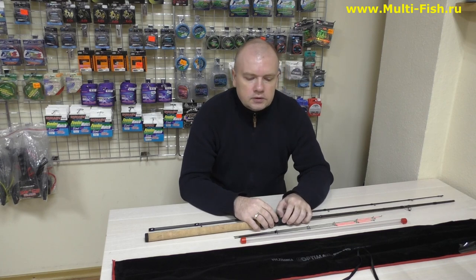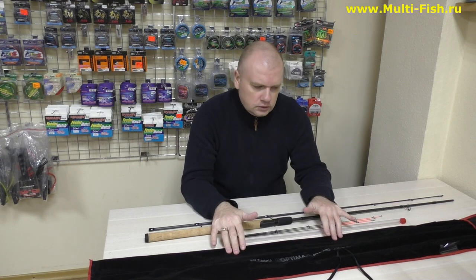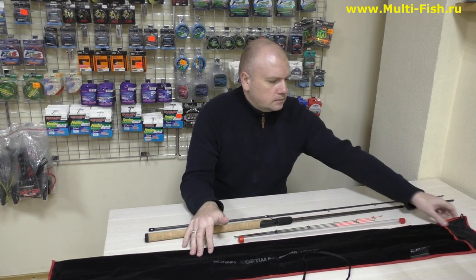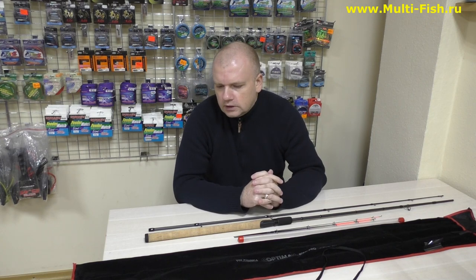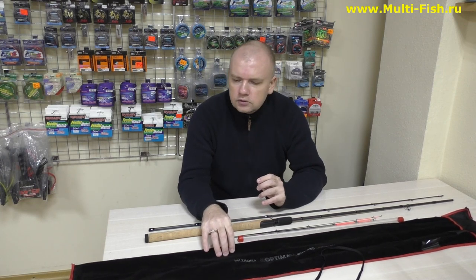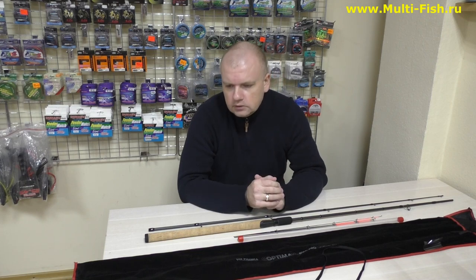Пару слов о чехле: это достаточно простой чехол, но при этом надёжный — с завязочками, с отдельными отделениями под вершинки и под колено. По надёжности ничего плохого сказать не могу. Люди приходят к нам, покупают, и никто пока не жаловался на чехол. Это такой велюр — относительно мягкий, но при этом быстро сохнущий; боковые части обшиты надёжно. Чехол, я думаю, понравится.